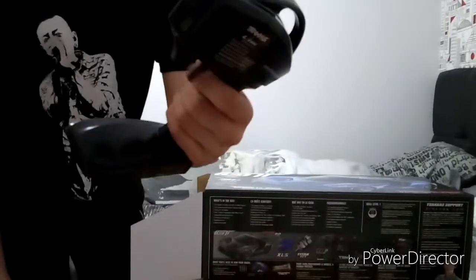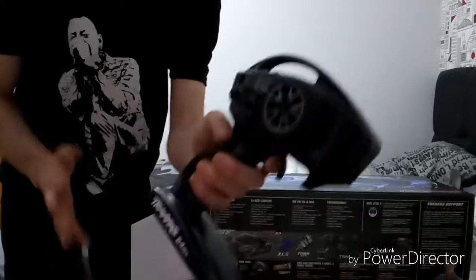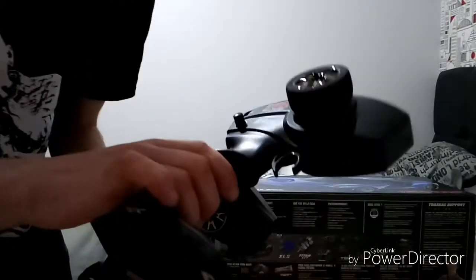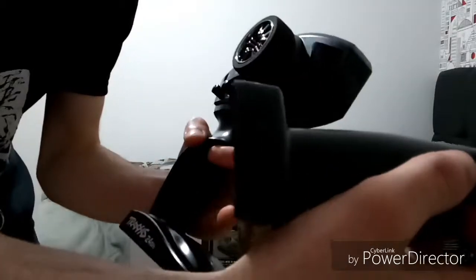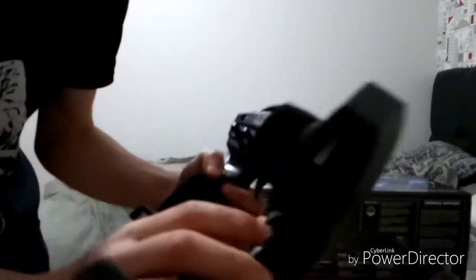This is the Traxxas TQi 2. I'm not sure what much is different. There's less buttons on this one — there's one button at the top, an on/off switch down here, and the steering trim. That's really it for this remote, so it's a very standard remote.